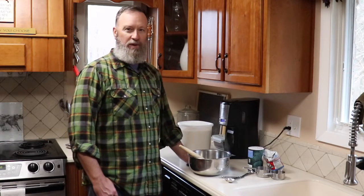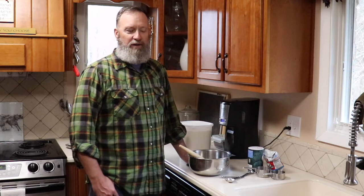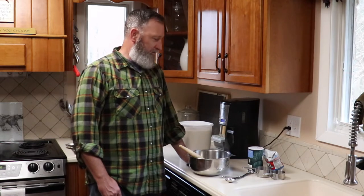Today I'm going to be making a really simple bread. I call it rustic bread, just because of the way it looks when it's complete. It's a very simple bread — there's no kneading required for this, and only four ingredients.